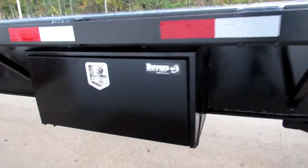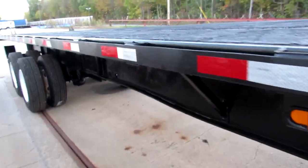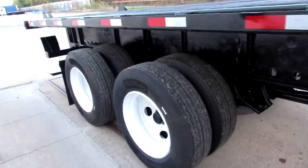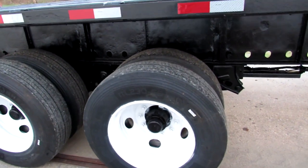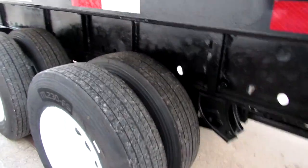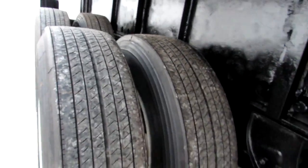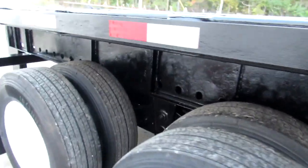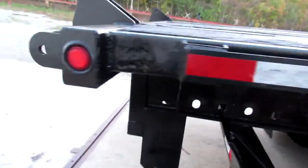As we come down the passenger side, you can see a brand new Buyers tool box. Coming to the rear, we have steel refurb rims on the outer with brand new tires — a beautiful unit with a sliding tandem, excellent tire condition, and brand new brakes and drums on this unit.